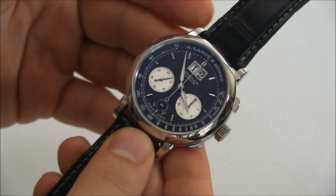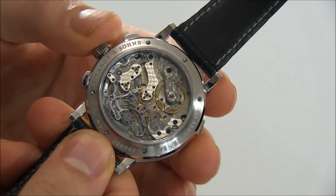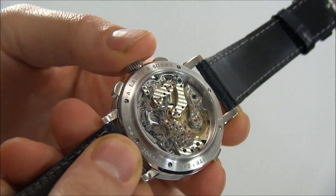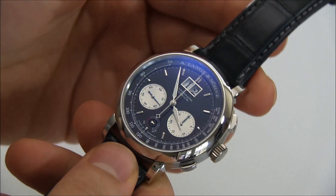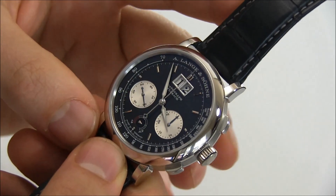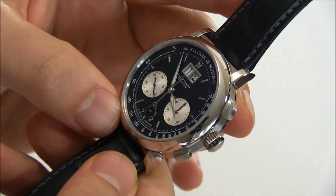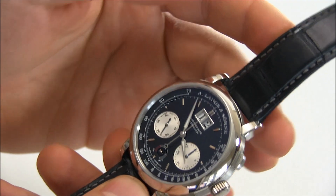Power reserve indicators are very important, especially on watches such as this — obviously very attractive and extremely high-end, but also manually wound movements that you need to wind every couple of days. The power reserve on this is also increased over the original, at about 60 hours, so you can definitely go a whole weekend easily without winding the watch.